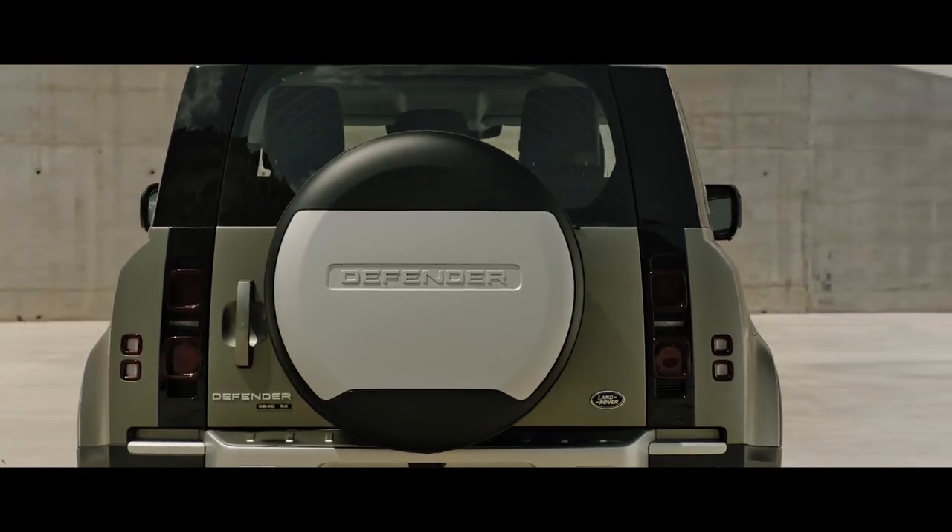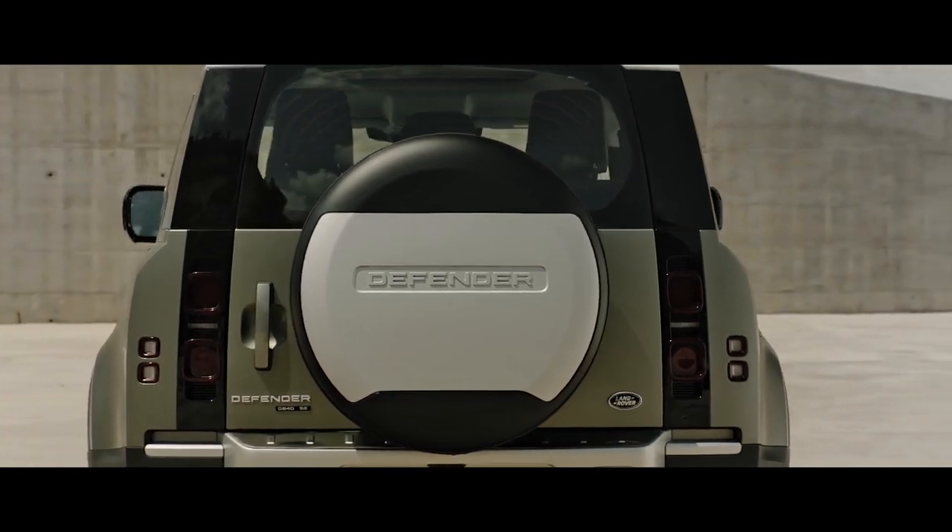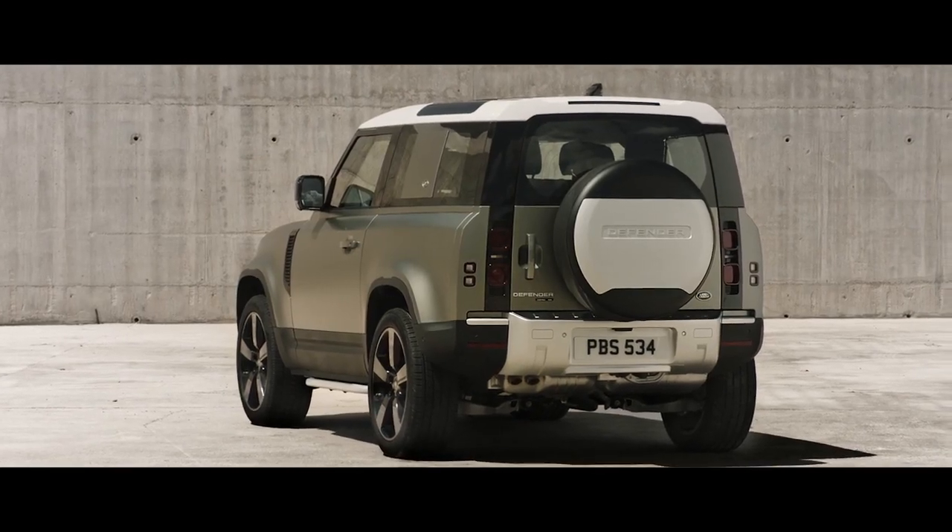Embossed with the Land Rover Defender logo, the spare wheel cover provides stylish all-season protection for your rear-mounted spare wheel.